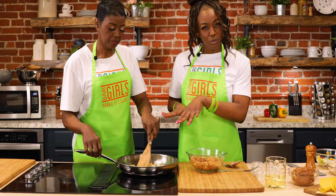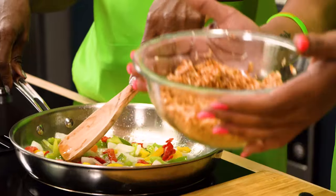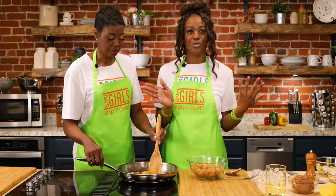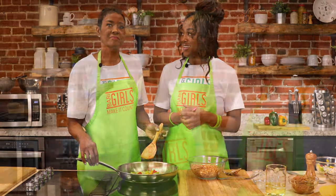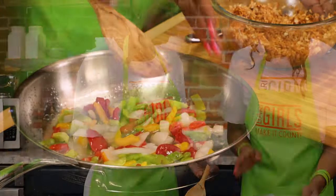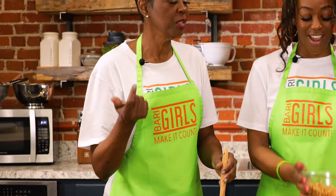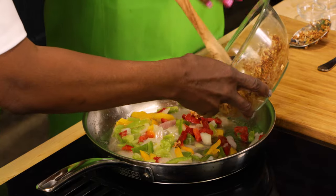Once everything is cooked a little, we're going to add in our delicious jackfruit, and once we're done with the jackfruit we'll add in our refried beans. Before you know it, it'll be all done — easy peasy! You're going to eat better when you make your meals in a minimal amount of time.